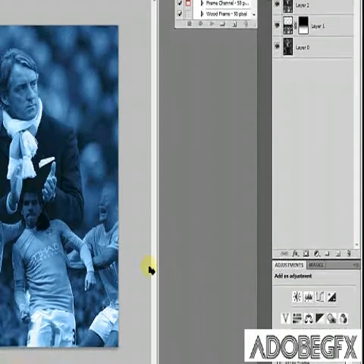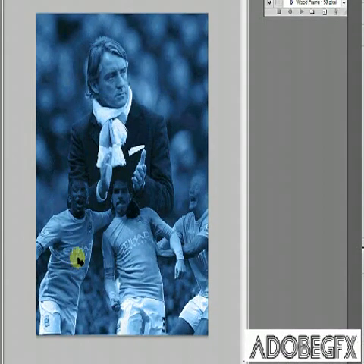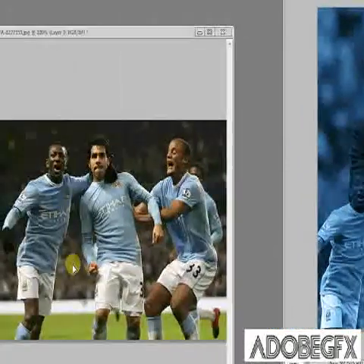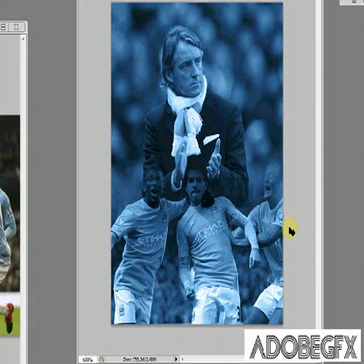And there you have it — the two images have now merged with your colour applied. If you want, you can add some text and that's basically it. Well done and thanks for watching, please subscribe!